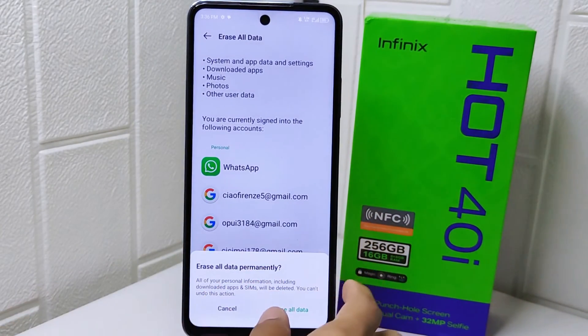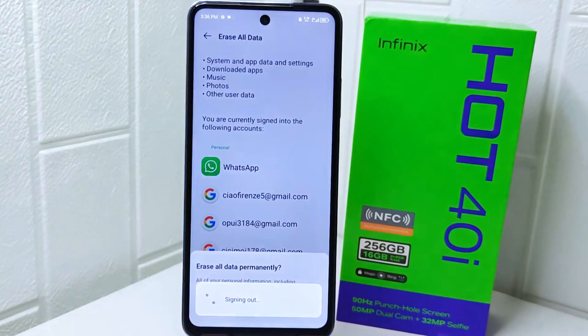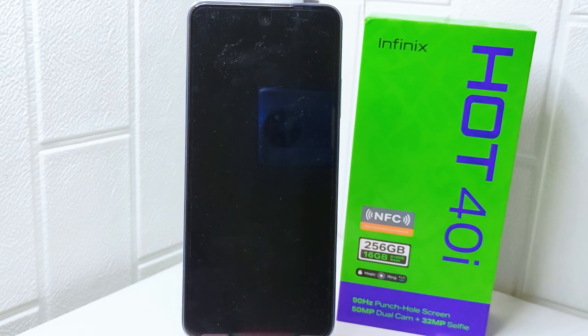Now you have to wait for the process to finish. That's the tutorial on how to factory data reset on the Infinix Hot 40i device. If you were helped by this video, don't forget to like and subscribe to get other information from this channel. Thank you.